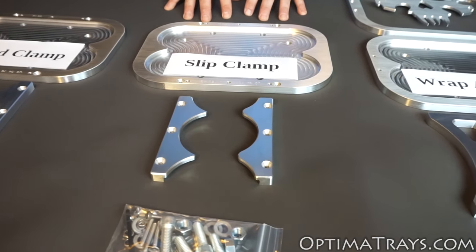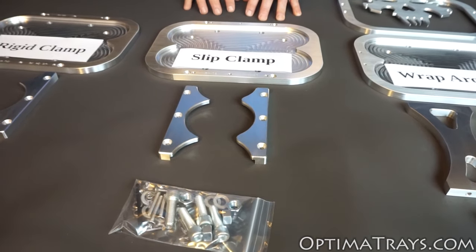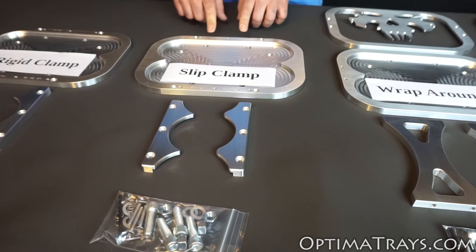Next is what we call our slip clamp tray. It's similar to our rigid clamp tray, but the slip clamp is cut a little thinner so that it can be pre-installed in case your battery is being installed up against a fender wall or somewhere else that you can't get access to the back screws.